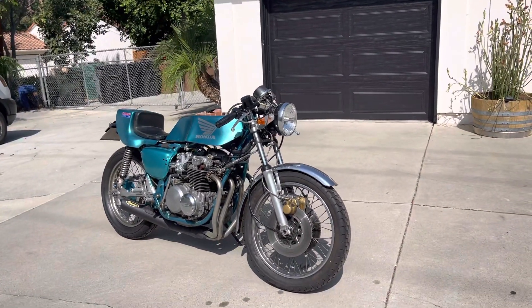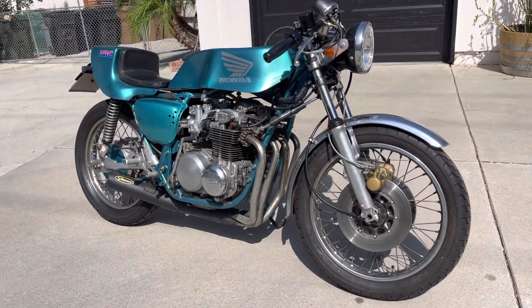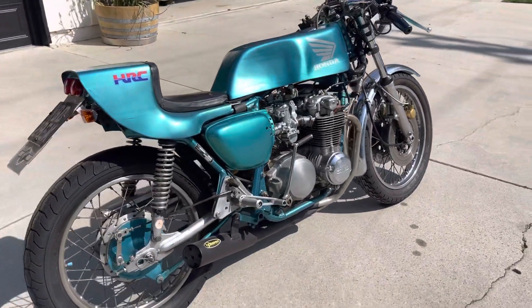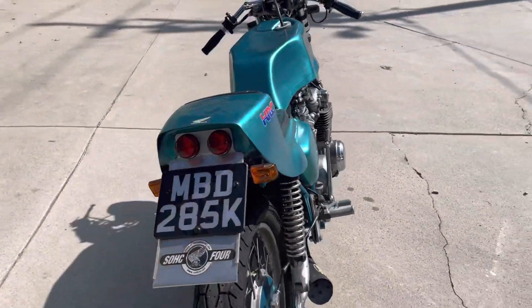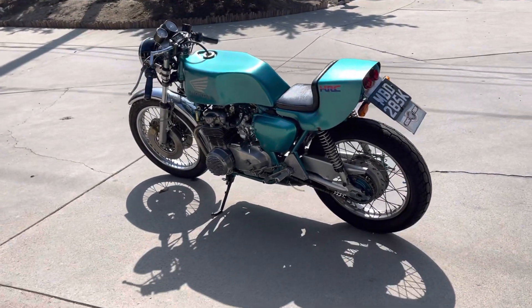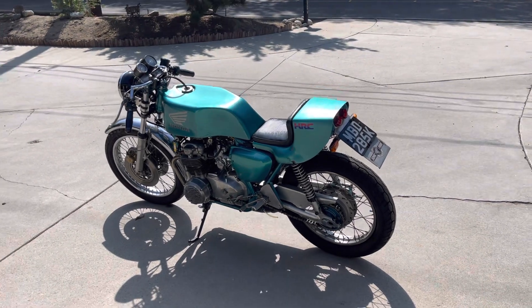So there you go, looking pretty good. Any leaks yet? All good fun.